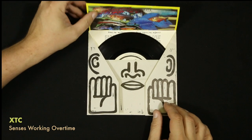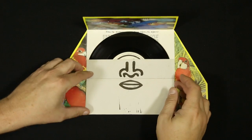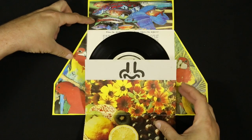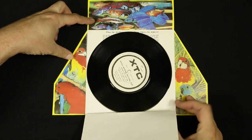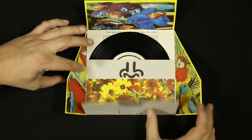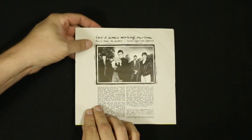Also XTC, Senses Working Overtime, is this fold-out piece. It's a seven-inch where there are five different parts that fold out — one for each sense: sight, smell, hearing, taste, and touch. Black and white on the outside, and very colorful on the inside. Very nice.